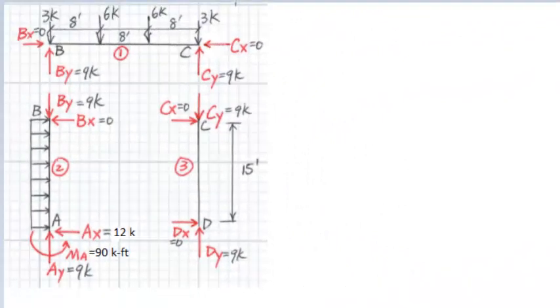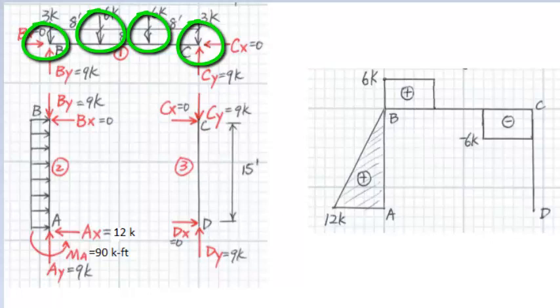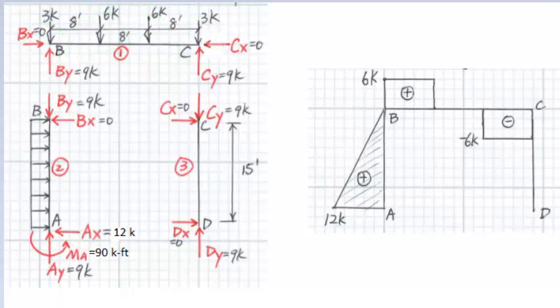Next, we will draw the shear diagrams of the frame. We treat the separate members as individual beams. Shear force is the force perpendicular to the member. For member AB, the shear force at A equals AX equals 12 kips, and the shear force at B equals zero. We connect A and B with a straight line because member AB is subject to uniform load. For member BC, there are four critical points: B, C, and the two points of six kip load. The shear force in each segment of member BC is constant because there is no distributed load. For member CD, the shear force is zero because CX and DX equal zero.